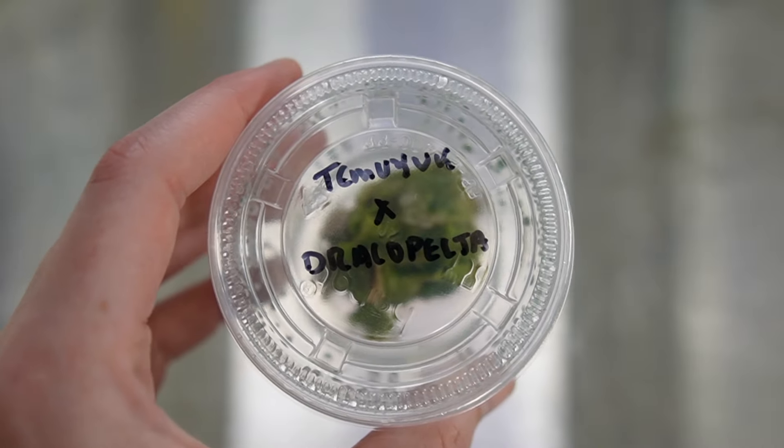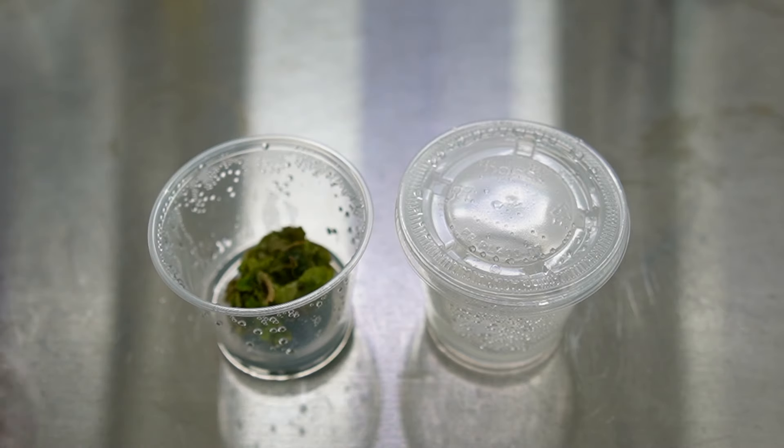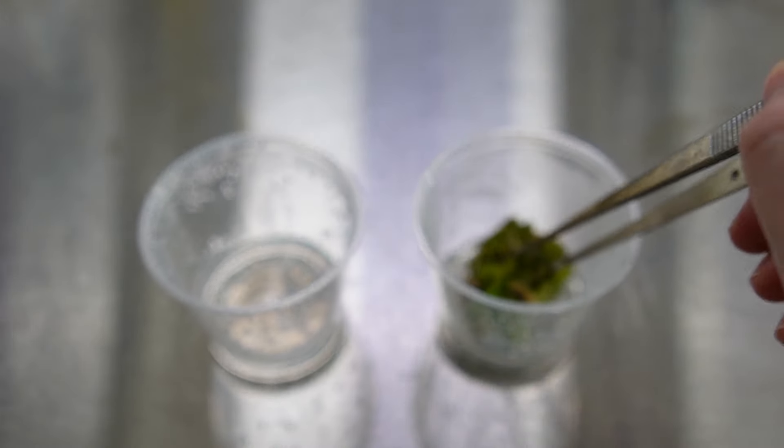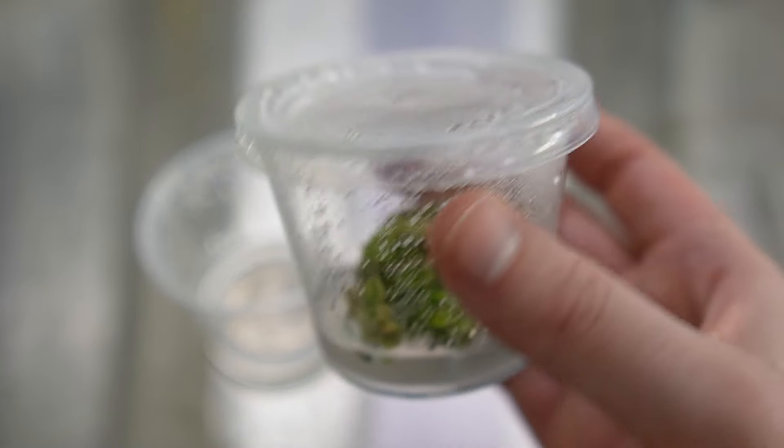By putting the callus pieces into more and more containers, you'll end up with more plants at the end. But even if you don't break up the callus and just take the whole chunk and put it into a new container, you will still end up with a lot of plants. The second and final subculture occurs six to eight weeks after that. I do this final subculture just to grow the plants a little bit larger before they come out of tissue culture, so they'll have the best chance of acclimating successfully.